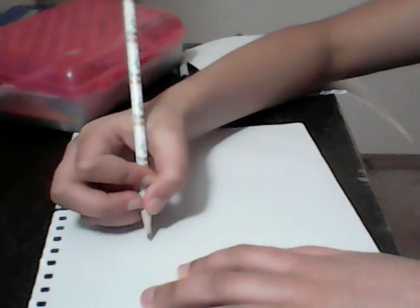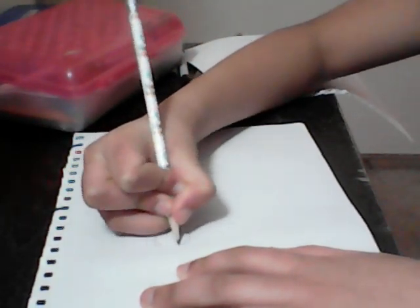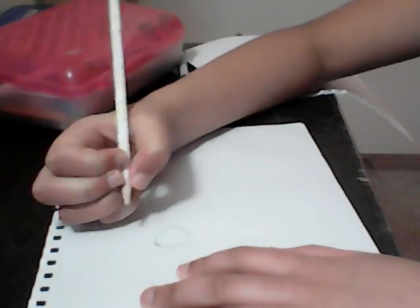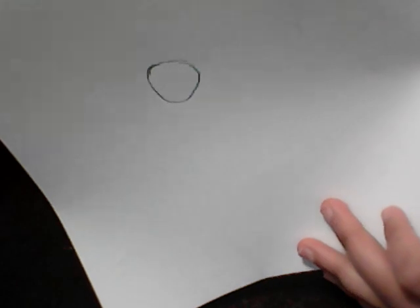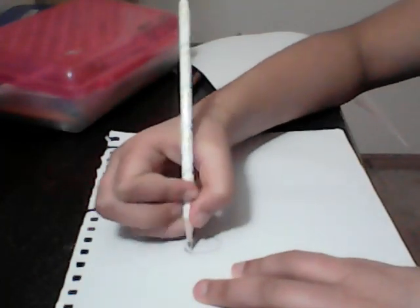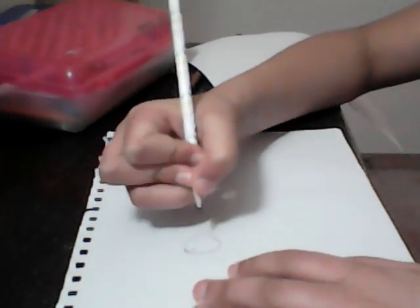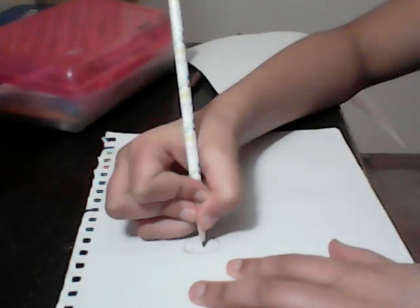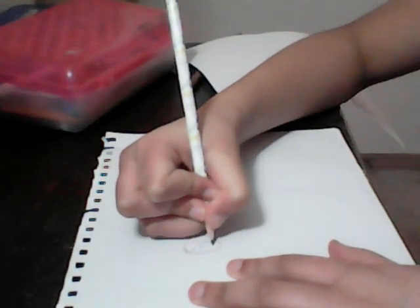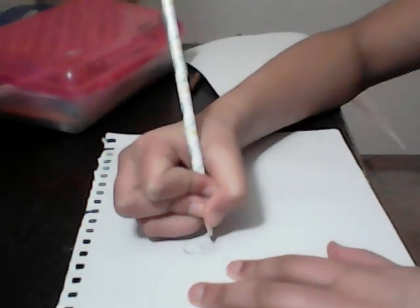So the first step is to draw a perfectly round circle. Stretch this. Next, we need to draw two dots and a nice round nose with extra two dots in it.